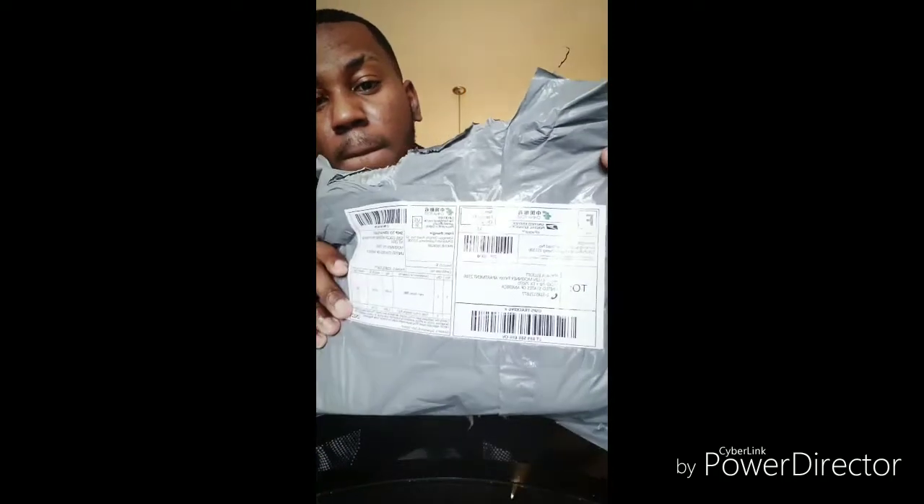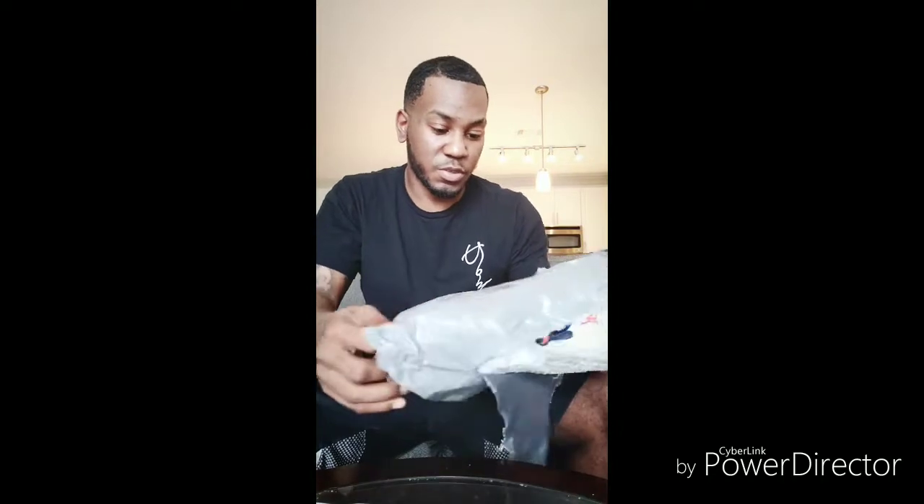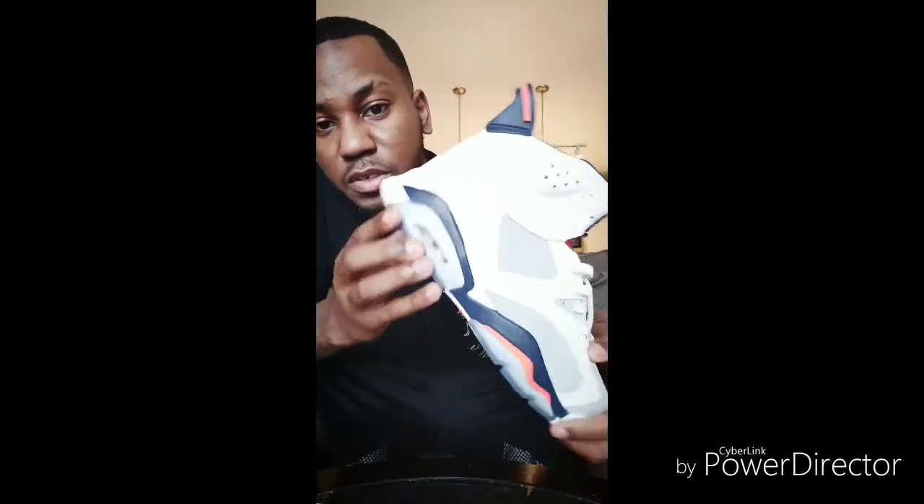Alright, this is something I ordered from DHgate — that's probably like my sixth pair of shoes I ordered from here. Let's see how this one looks. These are Jordans, specifically the Tinker, size 36. Let me see if you can see these — it's not too bad.